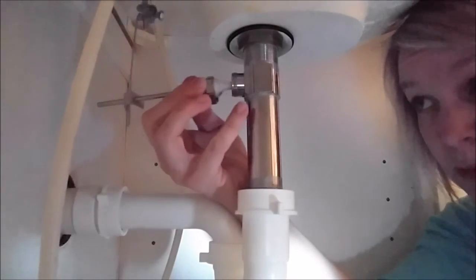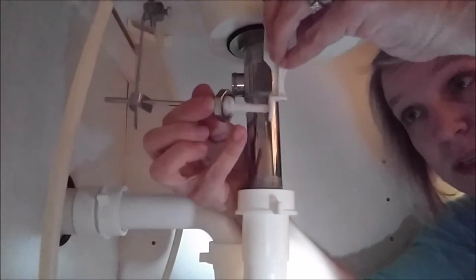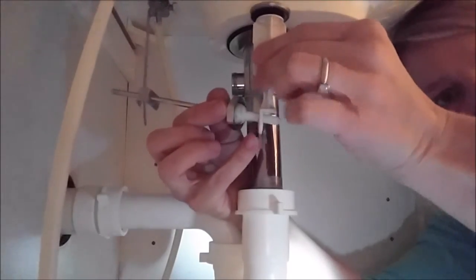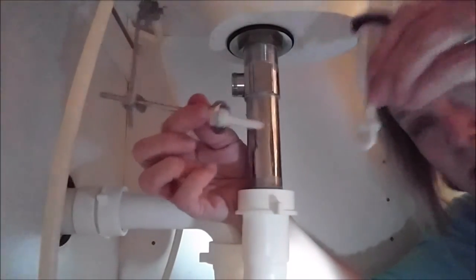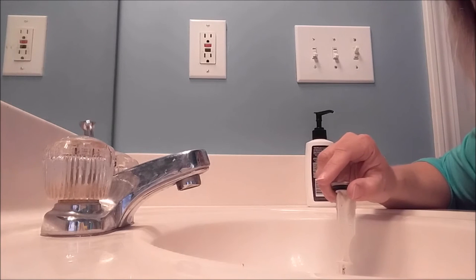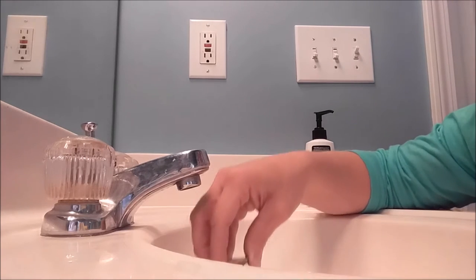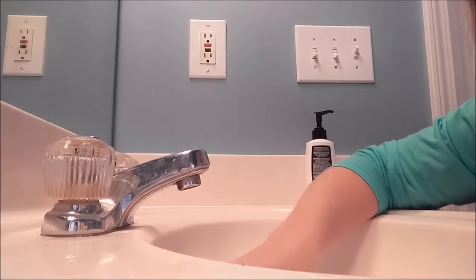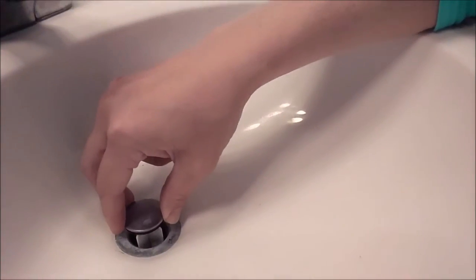Just so you guys understand how this works inside the pipe — this little plastic piece is what feeds through the circle at the bottom of your stopper. So it basically goes on like this, and as you move it up and down, it pulls down or pushes up on the stopper. The tricky part is trying to feed this piece into that little circle when it's inside the pipe and you can't really see it. You want to kind of stick it in there loosely, then move it with your hand underneath the sink, lifting up and down. Lift it all the way up, then pull it out a little bit. You can feel when this piece goes all the way down and touches the top, and then just play with it a little bit until it really gets in there good. I got it in there and it's not pulling back out, so we're good to go.